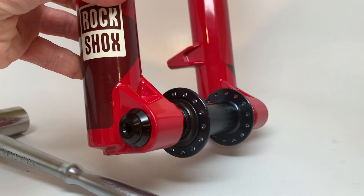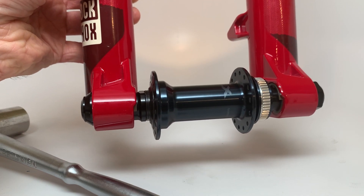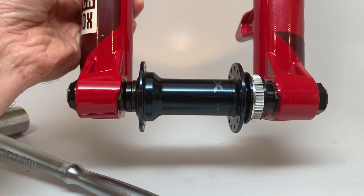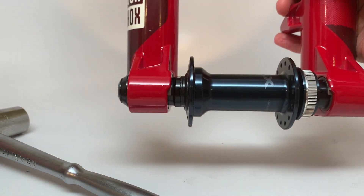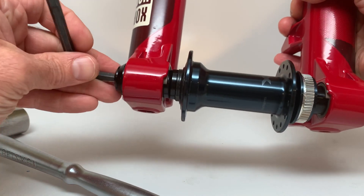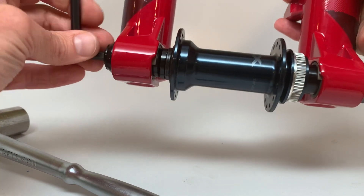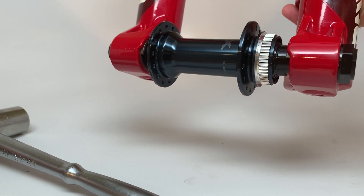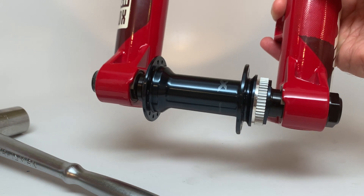There you have it — your fork is now converted from 20x110 to 15x110, giving you quite a few different wheel options. This kit is now available; you can purchase it through forkmods.com, and I'll have my own listings up on eBay as well. There'll be links in the details of this video. If you have any questions, please leave them in the comments. Thanks.